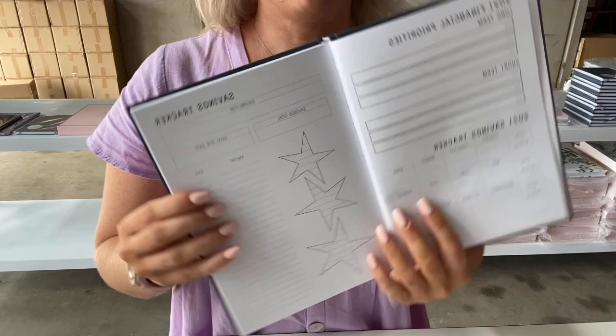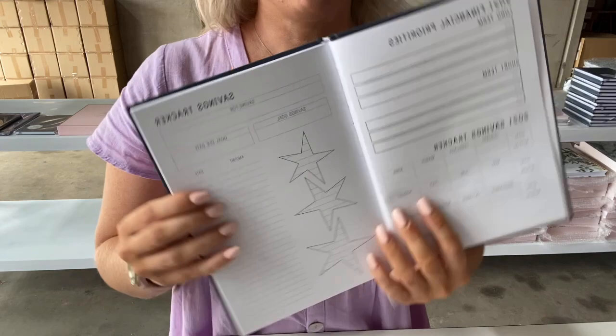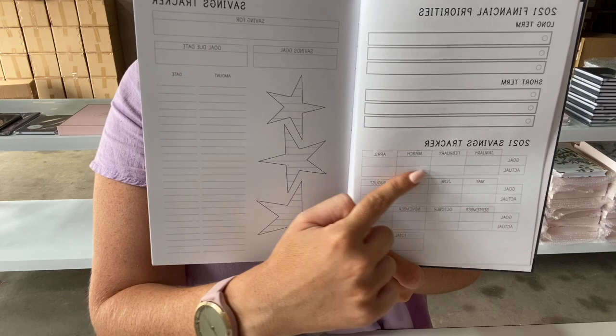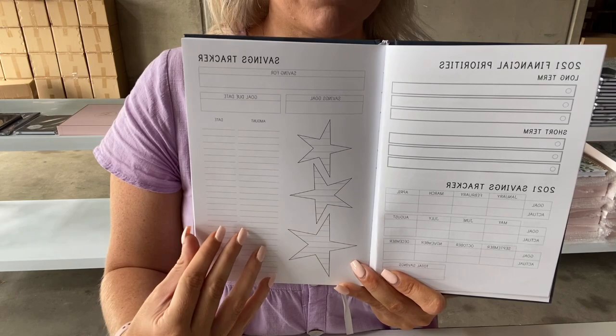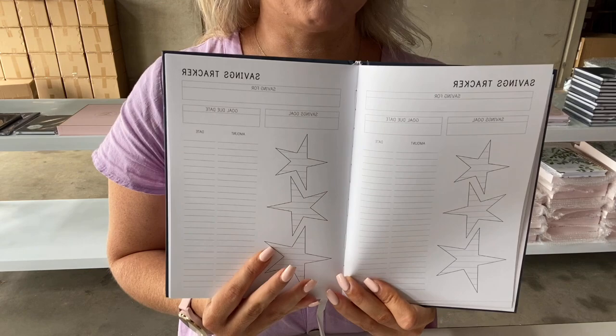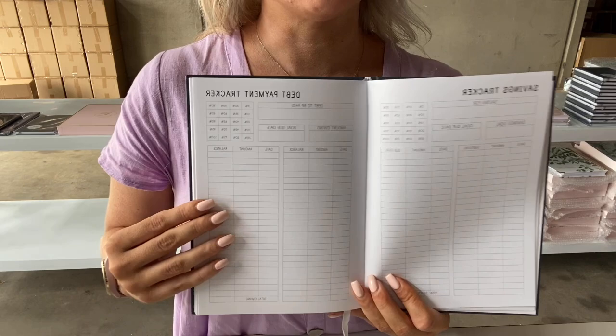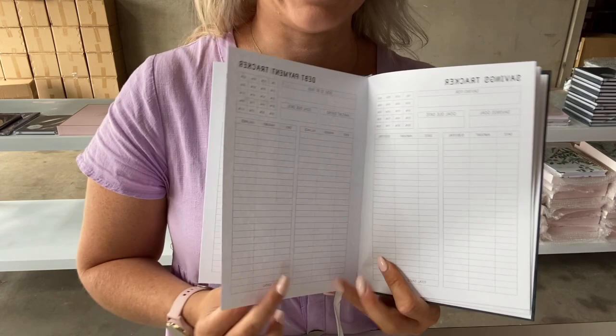Next are some of the more important pages in the budget planner. We have our long-term financial priorities, short-term financial priorities, and then a savings tracker — what our goal is to save each month, and during the year we can use it to see how we actually went. Then we have a few pages for savings trackers, so if you're looking to put money aside for something you can track your progress there. And if you're wanting to track your progress on debt payoffs — whether that's a car, a house, or a personal loan — you can do that as well.